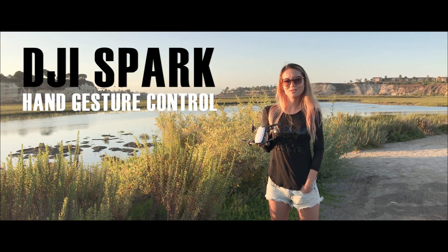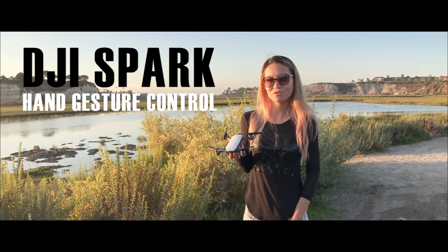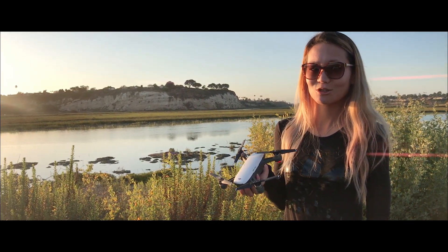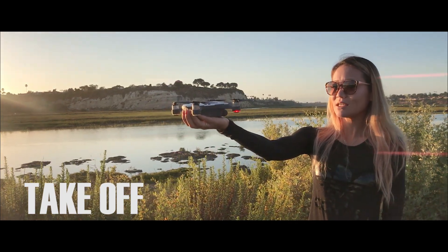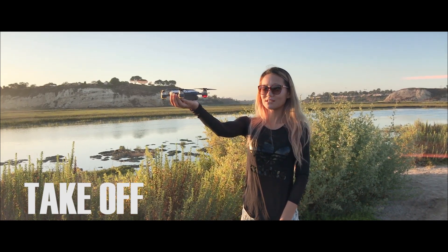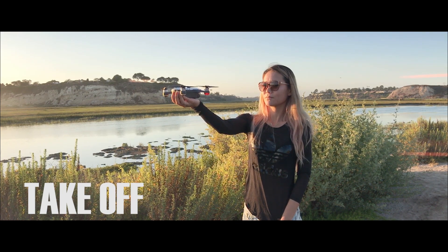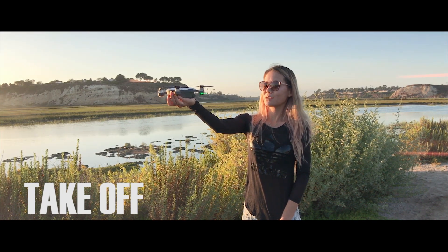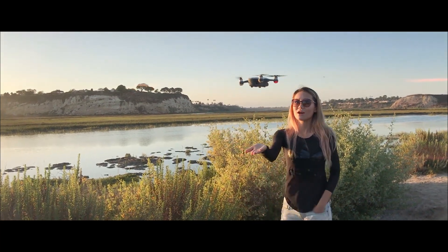Hi, this is Sarah from Travel Explorer. Today I'm going to do a hand gesture review of the DJI Spark — let's see if it actually does what it advertises. The takeoff mode requires facing the DJI at eye level, then tapping twice on the start button. It's going to blink yellow and green, and then it takes off.